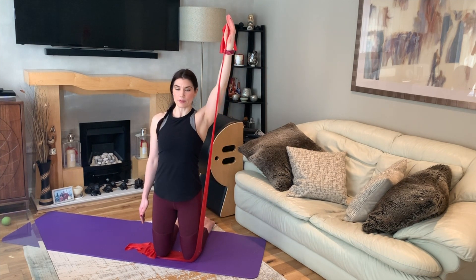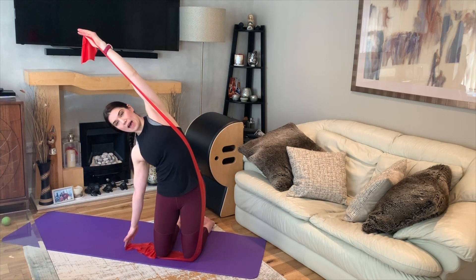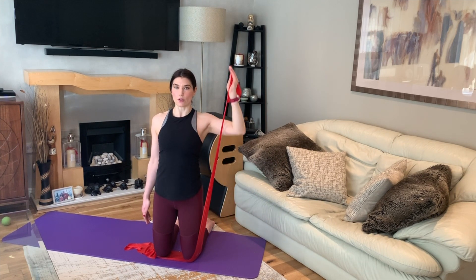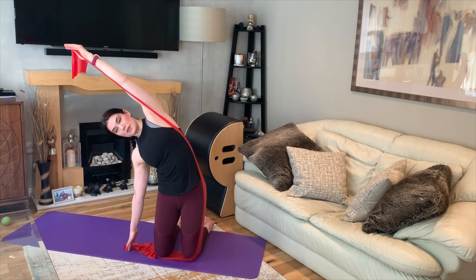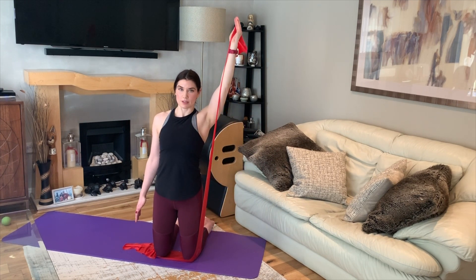Now we're going to add some spinal movements. Bicep curl and press, then take a side bend — think of lifting your top ribs up into the band — and then lift the spine up. Circle the band out to the side and down, bicep curl up, press. Focus on breathing into the top ribs to get that nice opening through the rib cage, shoulder blade staying down. By adding a side bend, we're bringing mobility into the spine and using the strength of those obliques, those side abdominals.